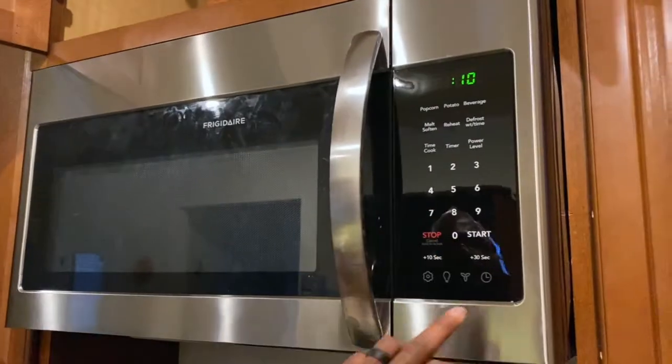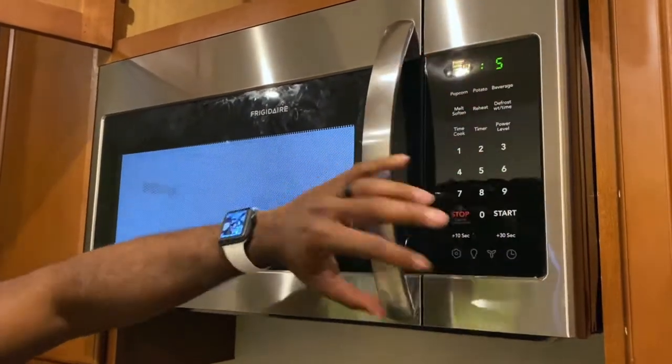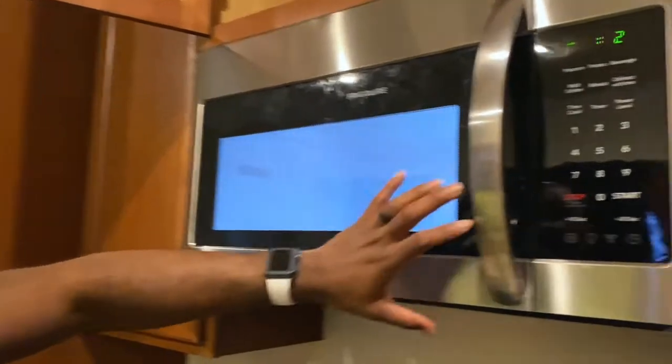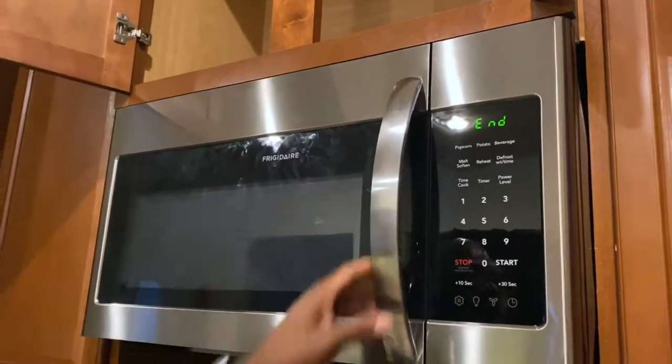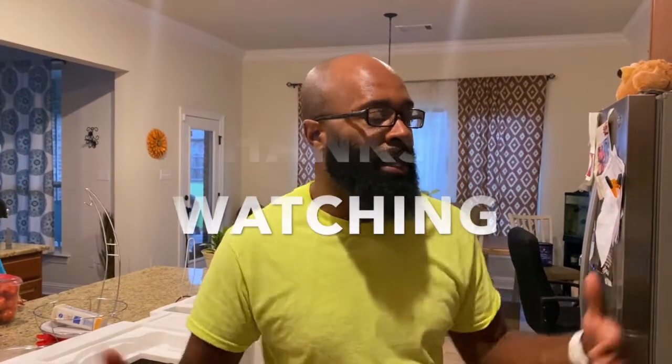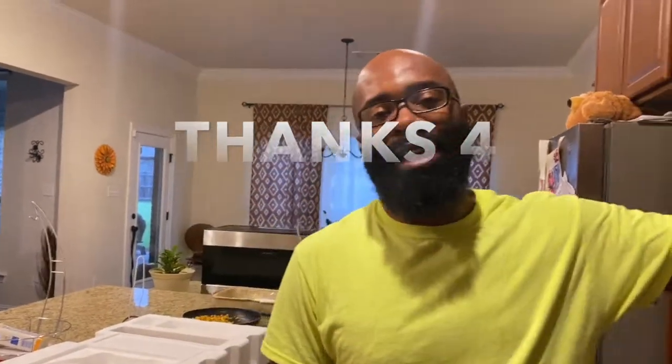Hey guys, we finally got it done — got the new microwave installed. Let's test it to make sure it doesn't trip. Before, as soon as we started it would just fritz out and blow the fuse. Now the new microwave — we just tested it — it's a similar model from Frigidaire and we got it done. It took my kids to help me get it up there, but that's the complete cycle: tested a quick fuse swap, that didn't work, so troubleshooting found it was the actual microwave. Real Men Get It Done — peace and blessings, we got our microwave back up and running!